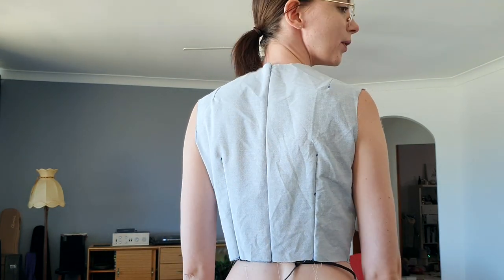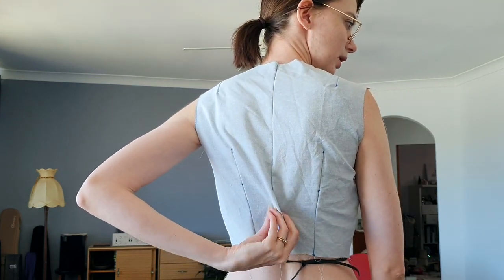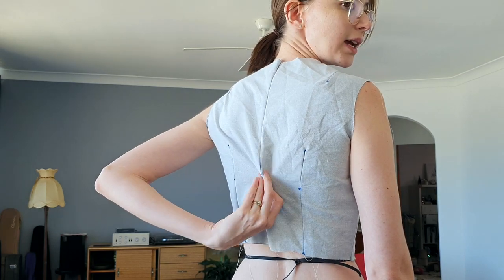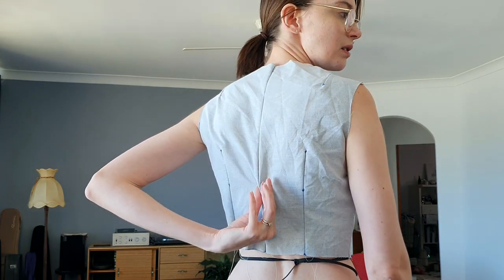I feel like the sleeve holes are just a little tight. I'm getting a bit of pulling through here. I think by just carving out a little bit from the arm's eye that will hopefully just relax and settle. Then on the back I have quite a lot of excess fabric — I think it's quite wide. So I will probably just take it out of the center back and then potentially move these darts just across a little bit so that they're still in their right place. So that's the plan.